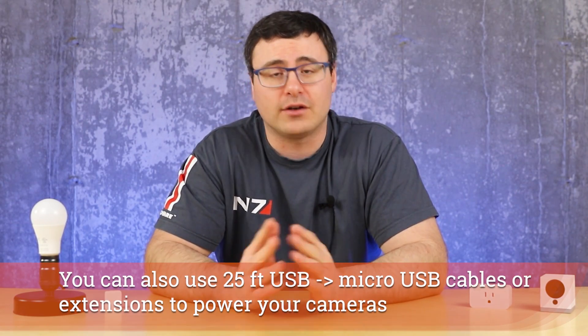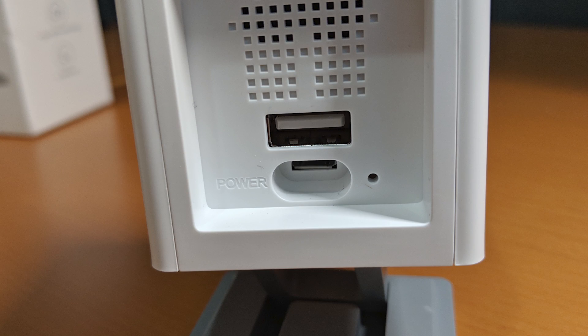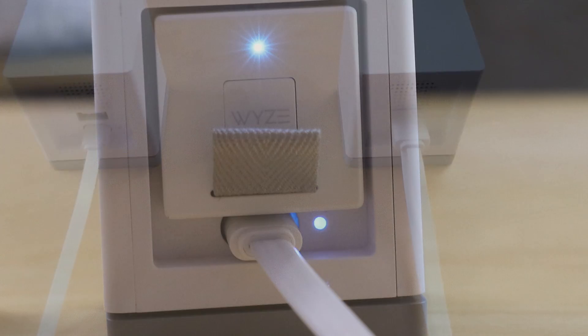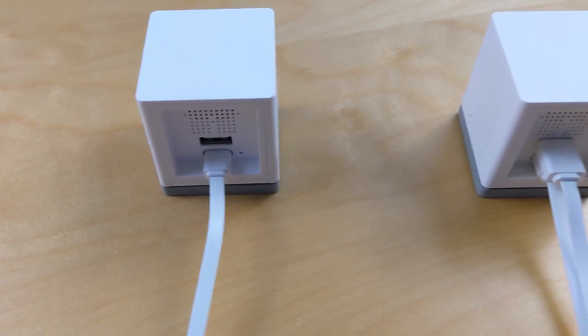Speaking of specialized power setups, you can actually daisy chain these cameras together. That's actually the reason for that second USB connector at the top, as well as powering the Wyze bridge. You can use this to daisy chain a number of these cameras together.